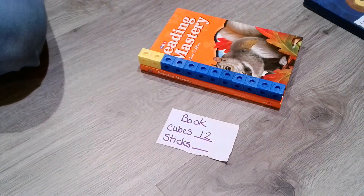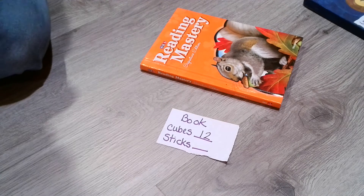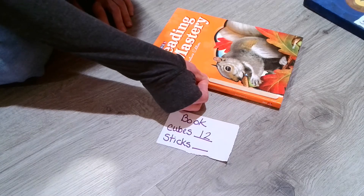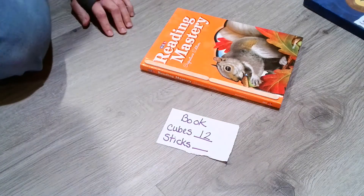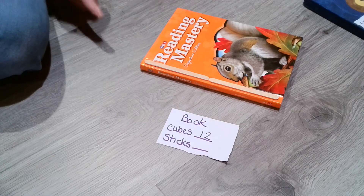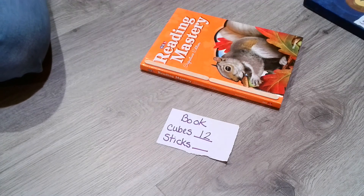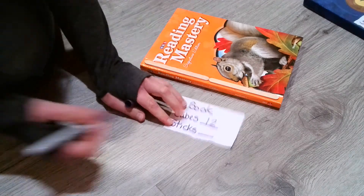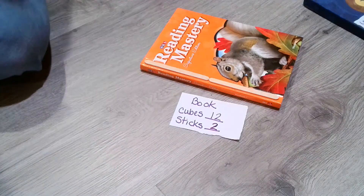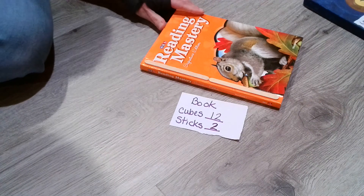Let's check and see how many sticks it takes for this one. It's not super perfect, but it's really close. I would definitely say it takes one, two sticks to measure that book. Around and back on the railroad track — that's how you make the number two.